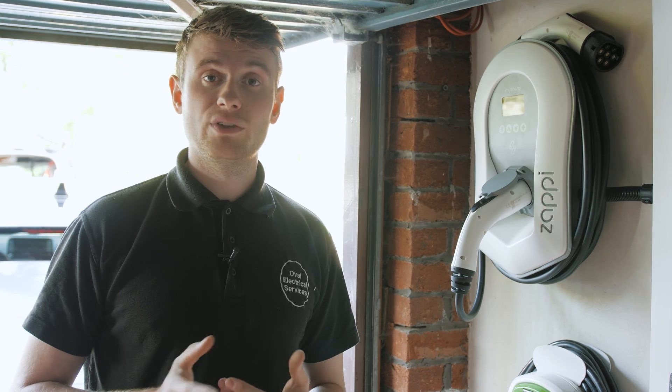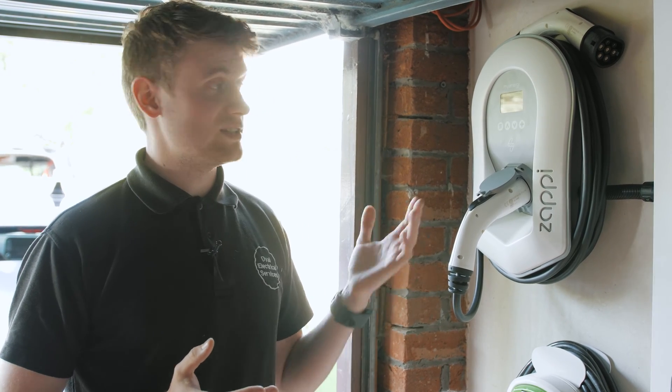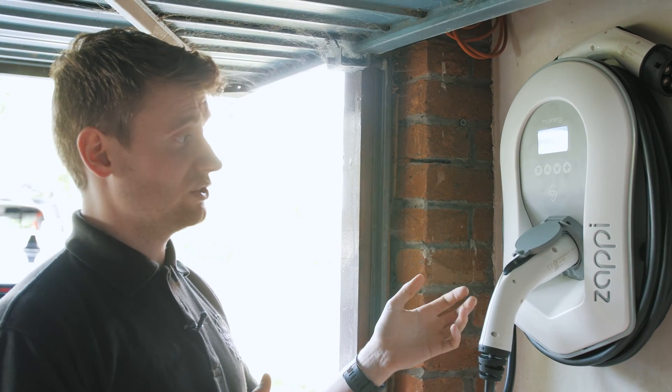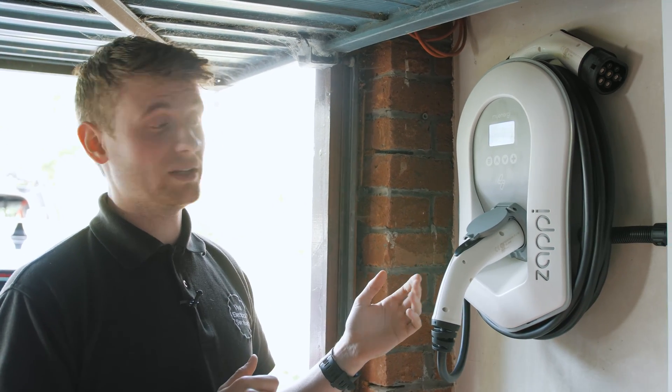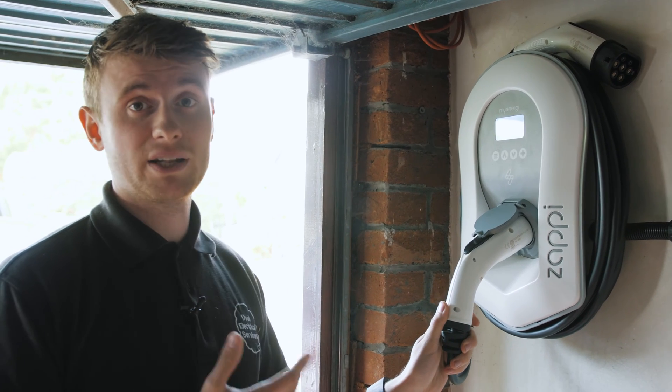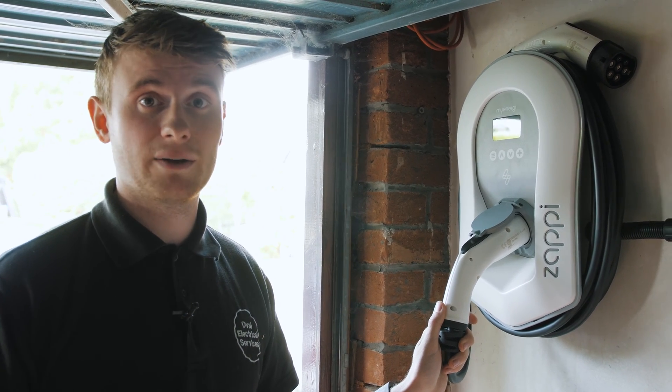I'll give you a quick overview of the equipment required to install a Zappi EV charger. Firstly, we have the Zappi itself. This version is a white untethered Zappi, and we've also provided a 10-metre lead so that the customer has plenty of length to charge the car.